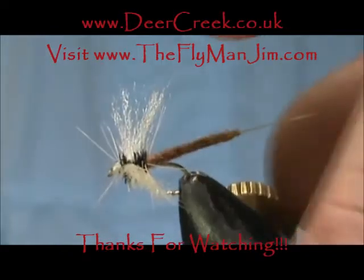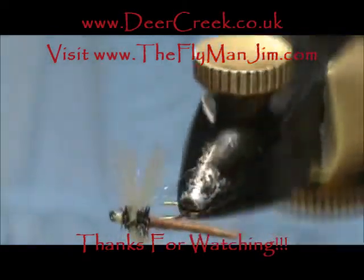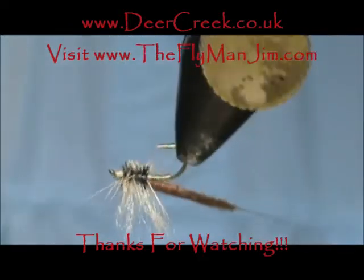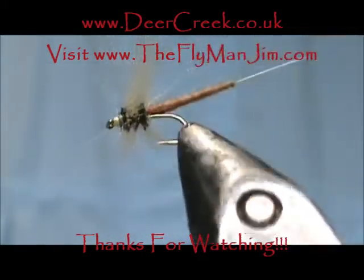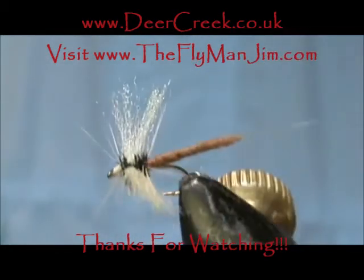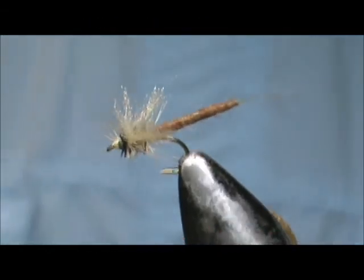And here we have an extended body sulfur spinner. I hope that you learned something from this video. I hope that you would subscribe to my channel. Please refer me to your friends. Leave comments, questions, suggestions. And most of all, thank you very much for watching my videos.